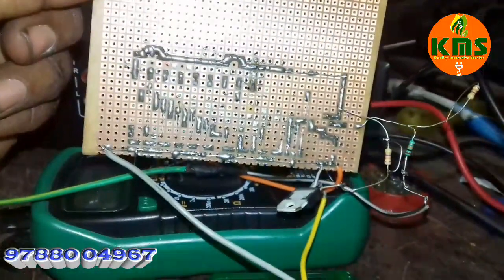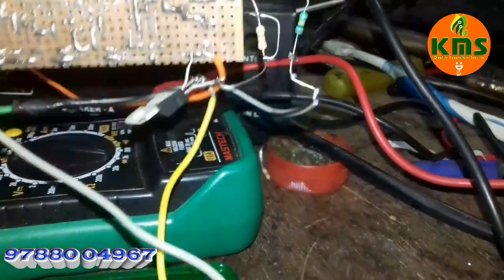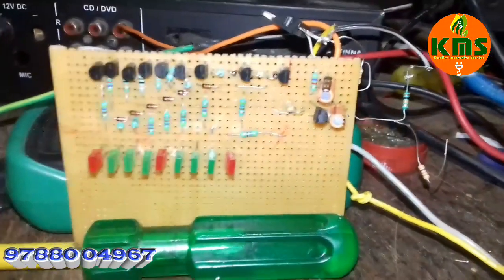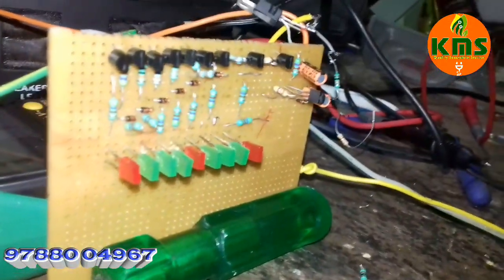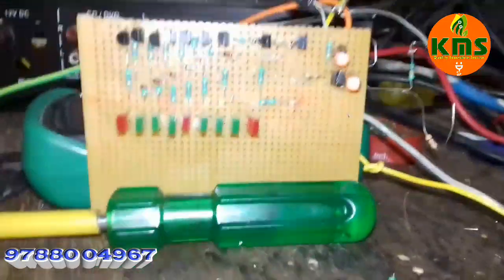We have assembled it on General PCB — assembling was not fully planned. This is 12V input. I have altered the circuit, and I have to remove part of the circuit. I also have a resistor to show you.